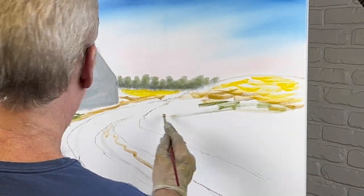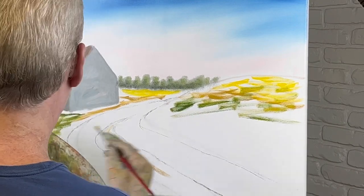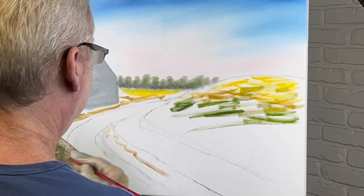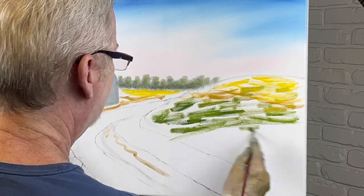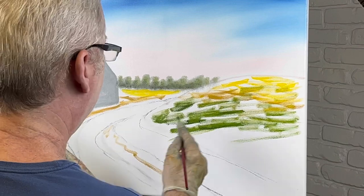We're just going to mix and blend all these colors together. As it comes closer, we're going to get darker. The further something is away, the lighter in color, and as it gets closer, it gets darker. That's a rule you need to remember — very important.